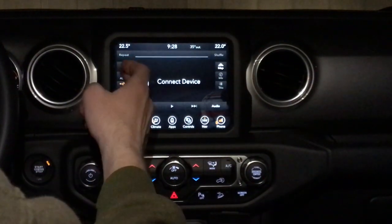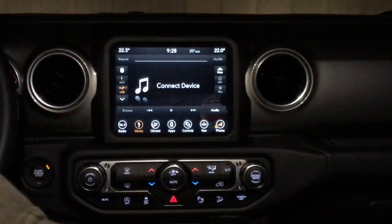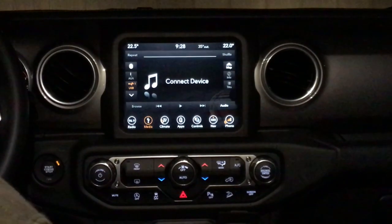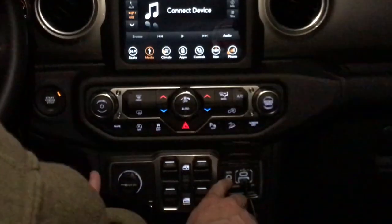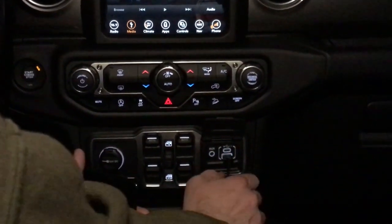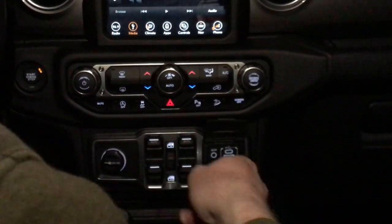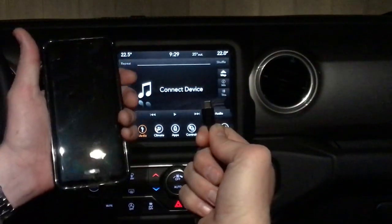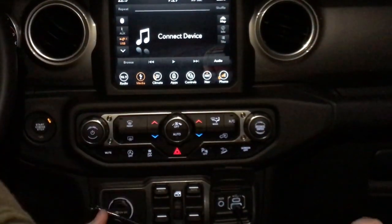You also have your media. You can do Bluetooth connectivity. You can connect a phone through the AUX jack, or an Apple iPod or something like that through the AUX. Down here you'll notice we have an AUX port, a USB port, and a USB-C port. I have the USB plugged in for this Android Auto demonstration because we're going to be plugging in our Galaxy S9 Plus to the USB port, which is how you connect it to Android Auto.